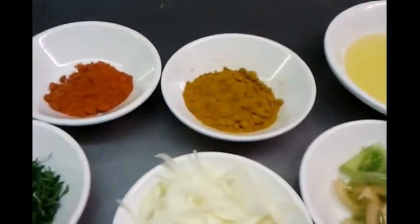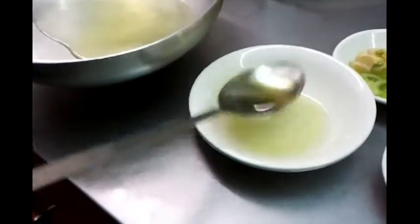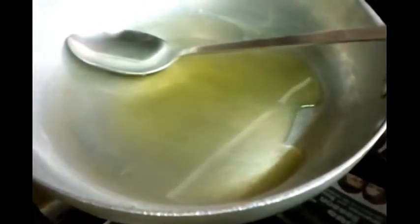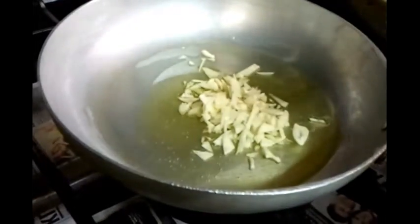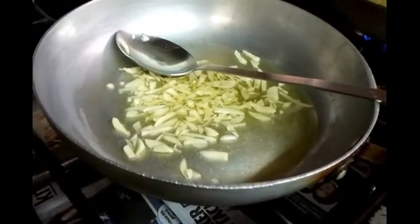Here we go. Chef M. Rams is tossing three to four large tablespoons of vegetable oil into the frying pan and it's simmering. Now he's going to put the finely chopped garlic in there and let it simmer for a few minutes.